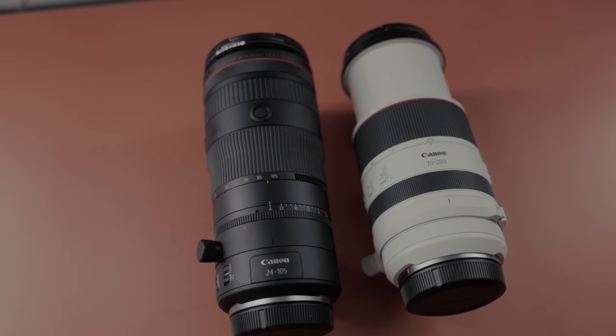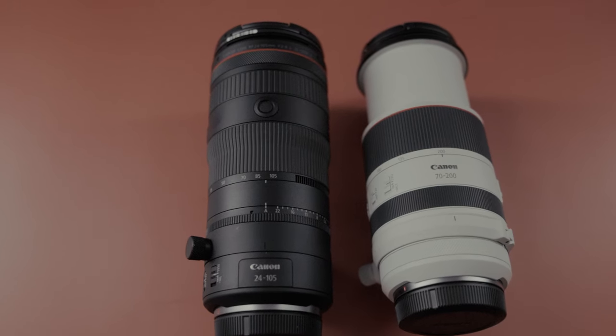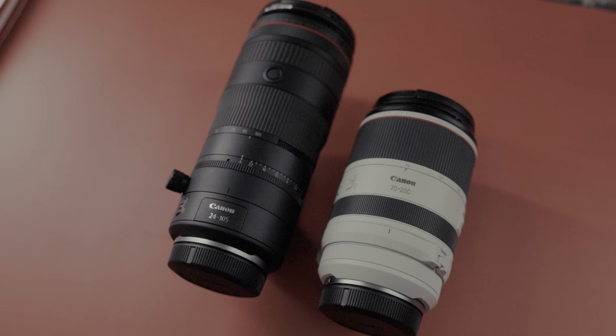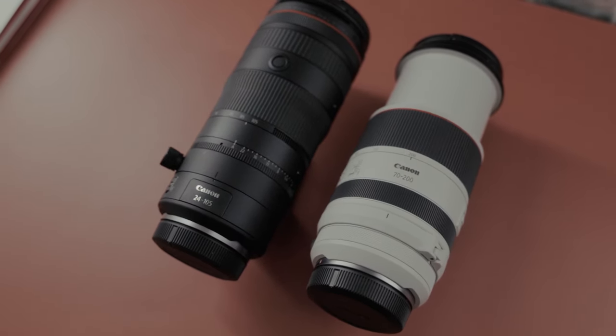The biggest pro of this lens is that it's all internal zooming. The RF 70-200 is external zooming, and from my experience with the 24-105 f/4 at my full-time job, that's external zooming too — and same for the RF 24-70 f/2.8. External zooming means the lens extends out of the body when you zoom, so there's a moving part outside. With this lens it's all internal, just like the older EF 70-200s.